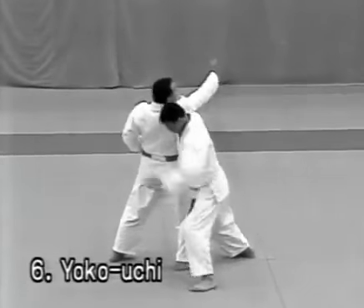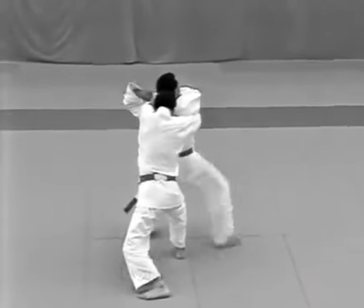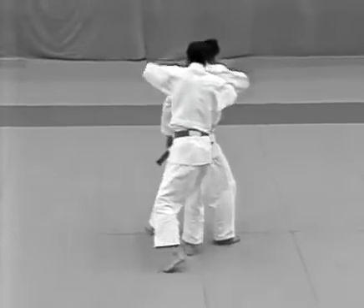Yokouchi. The uke tries to punch the tori in the temple. The tori dodges the blow and steps behind him to apply okuri erijime.